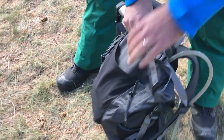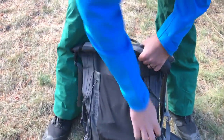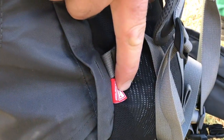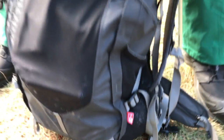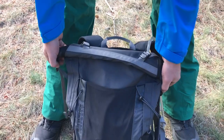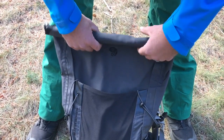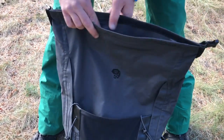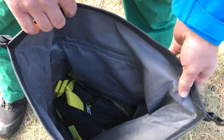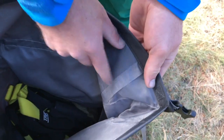Now let's get to why this pack is so cool. It features the OutDry membrane, so it's completely waterproof. As proof of that, I had a water bottle open up and leak in this thing for two weeks and not one drop got out to wet other gear. It's a roll top — a proven design — with plenty of space, and you can see the membrane welded right here.